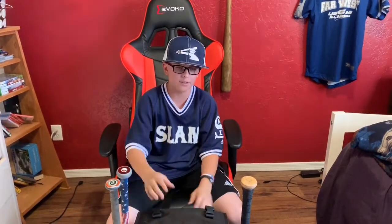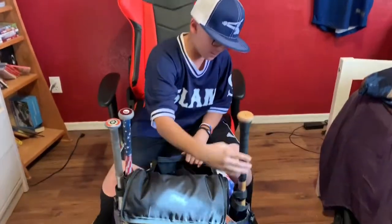Hey guys, so right now we're going to be doing what's inside my bag, because on YouTube there are other people who do this and I like that they do this. So I'm going to show you what's inside my bag.